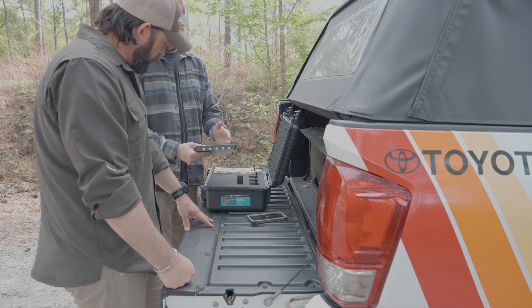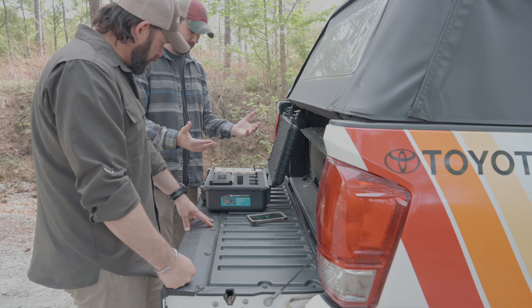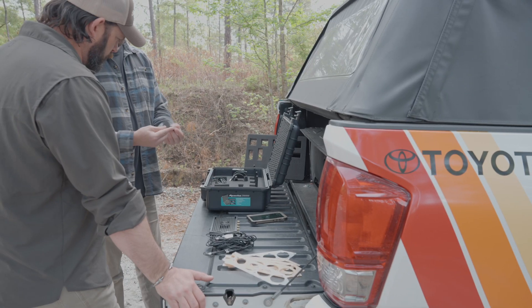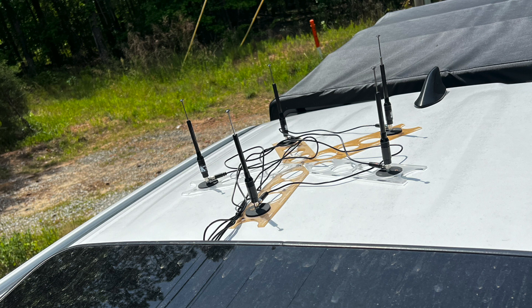The Kraken SDR is basically five RTL SDRs working in unison — it's a five-element directional array system. The antennas have magnetic base mounts, so you'd place them on the roof or hood of your car, somewhere with just a little bit of height.